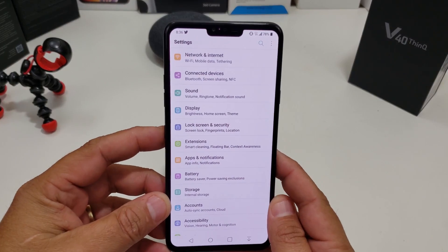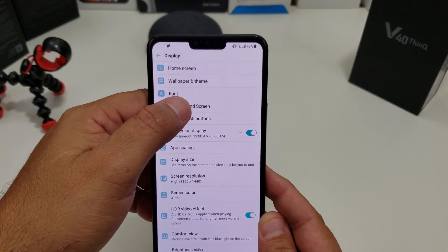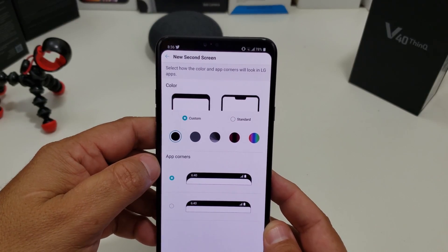The way you get into it: go into Display — right there it says New Second Screen. It gives you the options. I have it on standard, but if you want to customize it, you can customize it there.